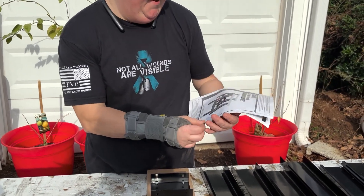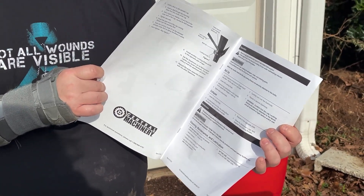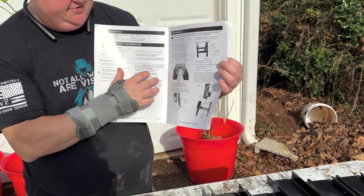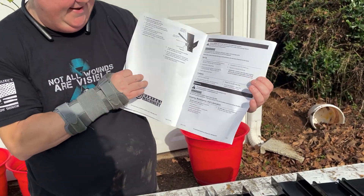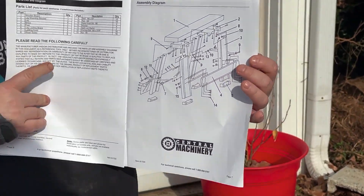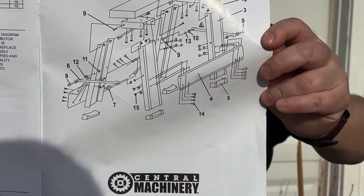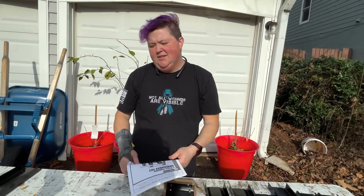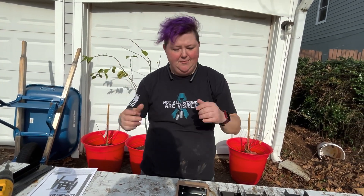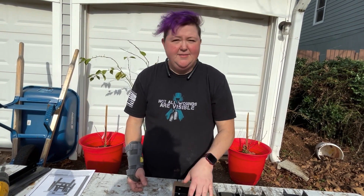It has all the instructions, which are really poorly done, and then it has an exploded diagram with the parts list. It's a little confusing and convoluted, and since I couldn't find a really good video, this is why we're making one today.